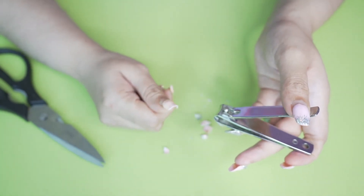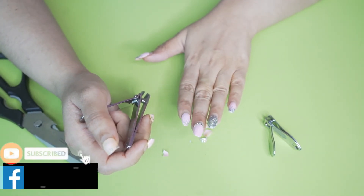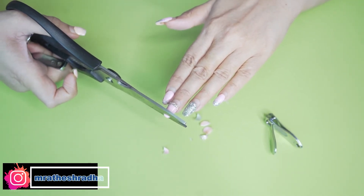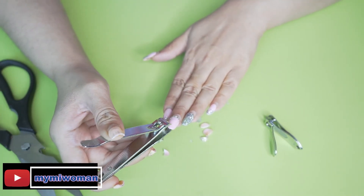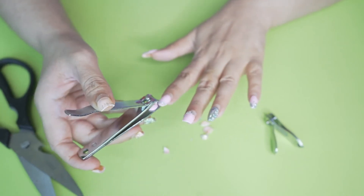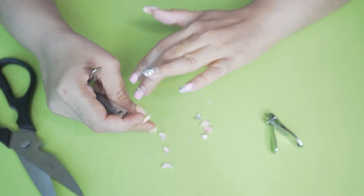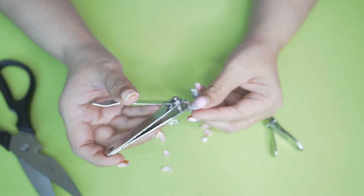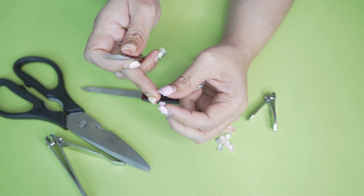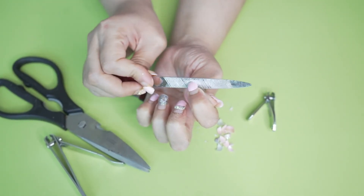Bye bye, fake nails! I'm going to file them because the edges can be a little prickly. I'll just soften the edges — I have to file them properly so that I don't have any other problems until I get my original nails back.